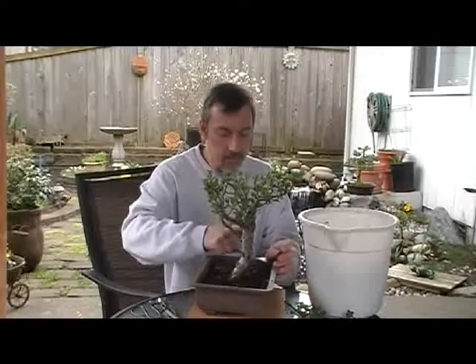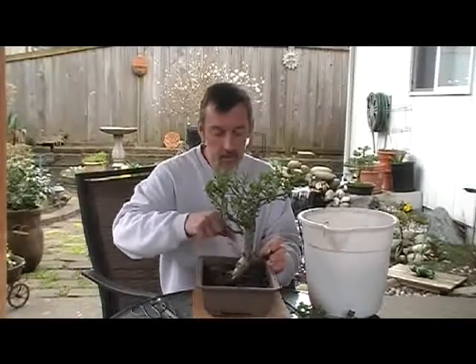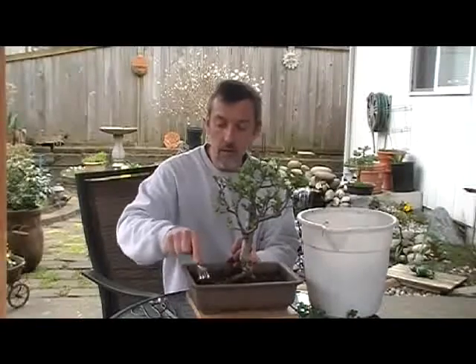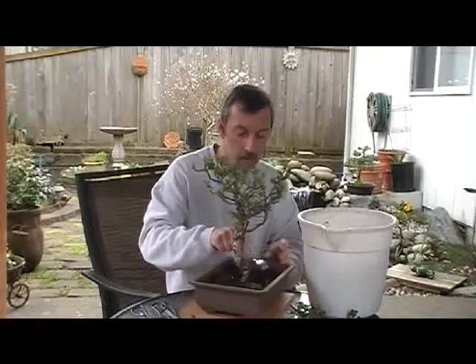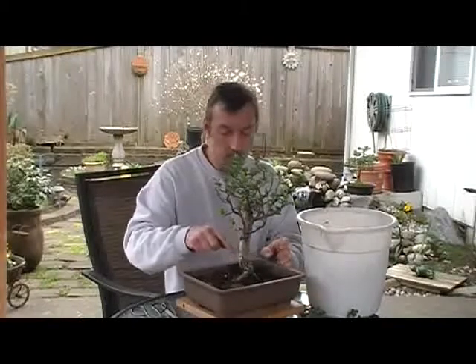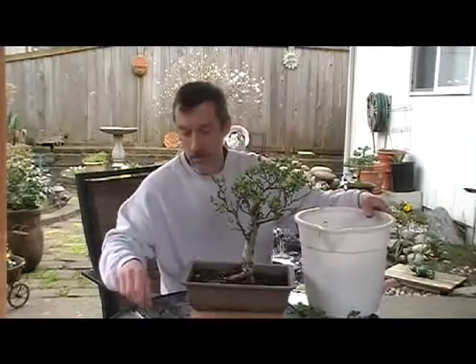These tend to root quite a bit. I would probably transplant this in the near future just to wake the root system up a little more. When I start watering it, it'll look really nice with the grit brought back to life on the surface.